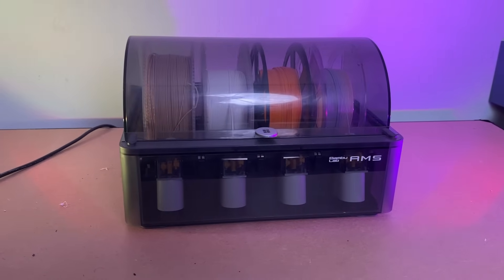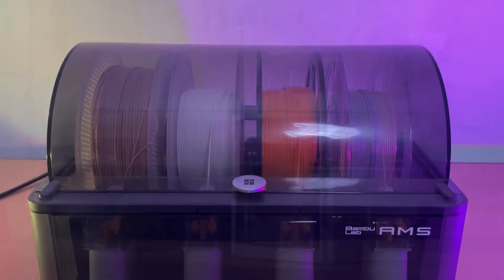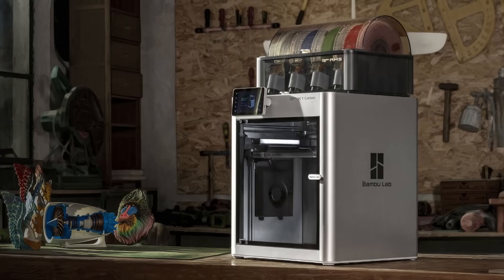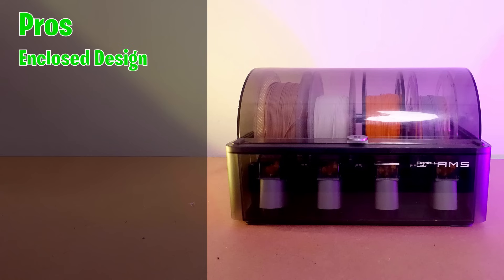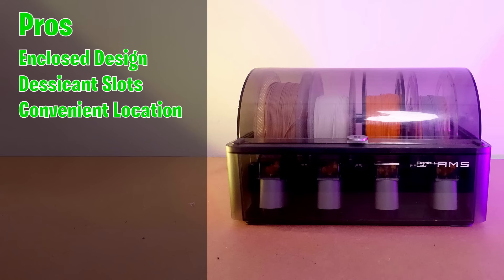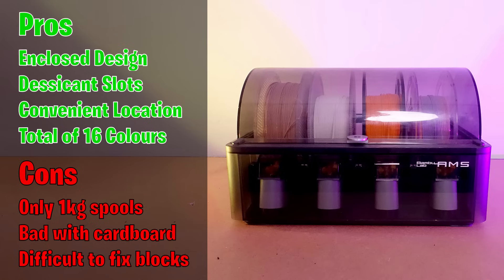The AMS is Bambu Lab's first multicolour solution. It is fully enclosed, supports up to 4 colours, and is designed to sit nicely on top of your X1 or P1 series printer. The pros of this AMS unit include an enclosed design, built-in slots for desiccant, it sits on top of the printer, and 4 AMS units can be linked together allowing up to 16 colours. Cons of the AMS: it only supports 1 kilogram spools by default, doesn't work very well with cardboard spools, and is slightly difficult to fix if filament gets stuck inside one of the guide tubes.